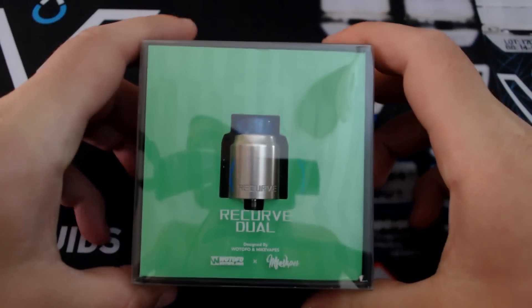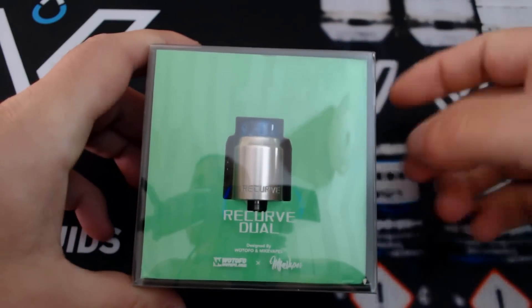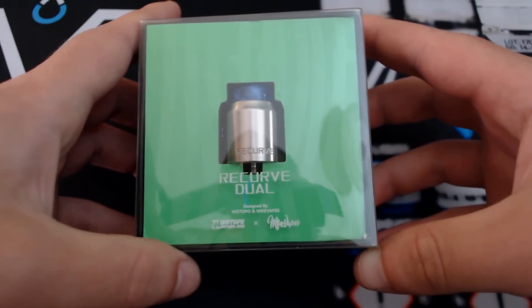Links are in the description. Let's check how new it is. Here we go - let's check out the Recurve Dual from Gotofo. It comes in a plastic transparent bag and we can see the Recurve Dual inside.